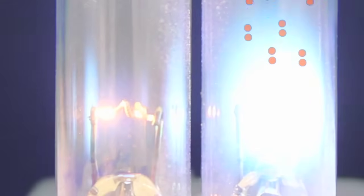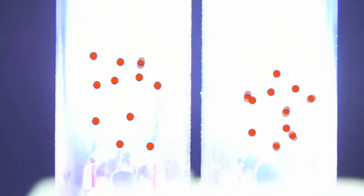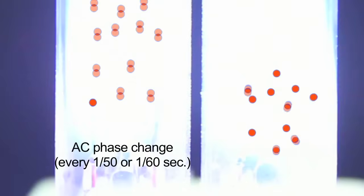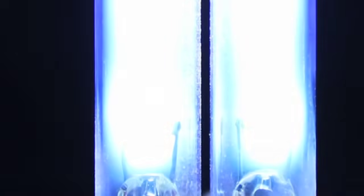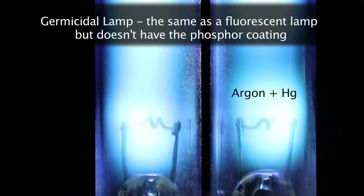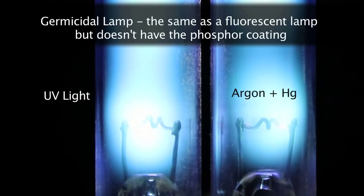When the filaments heat up and give off electrons, a high voltage pulse is sent through the lamp from the starter, which pushes those electrons through the lamp from one end to the other, starting an arc through the argon gas. This argon arc makes enough heat to vaporize the mercury in the tube, which goes into the arc stream and produces ultraviolet radiation.